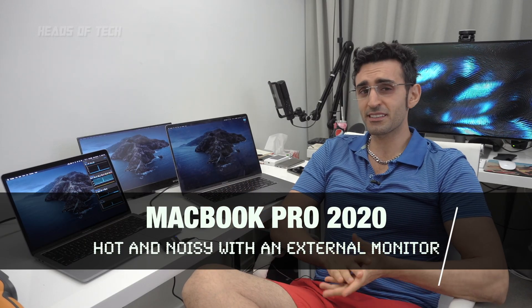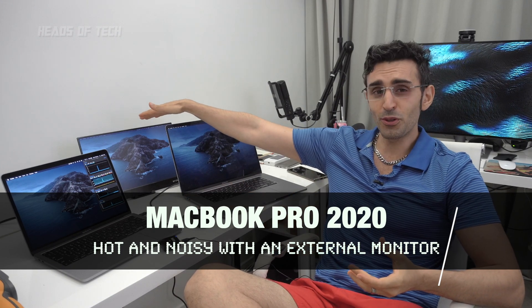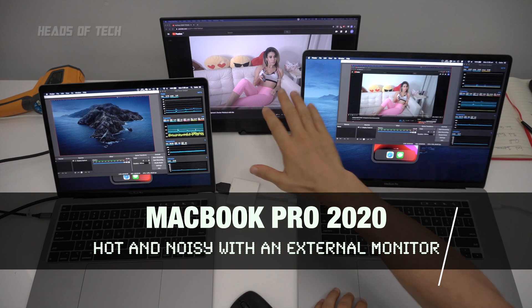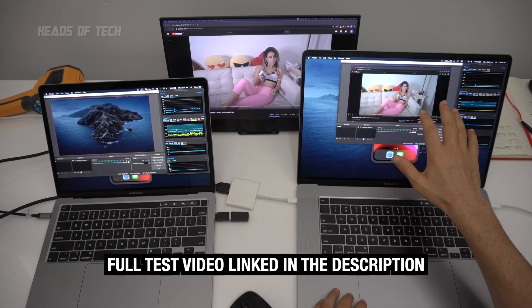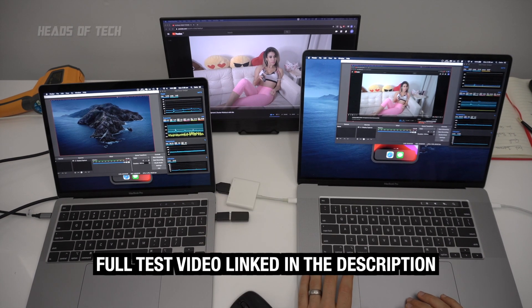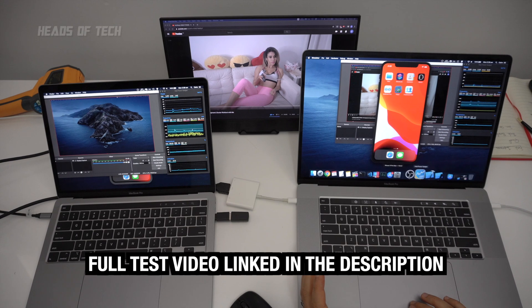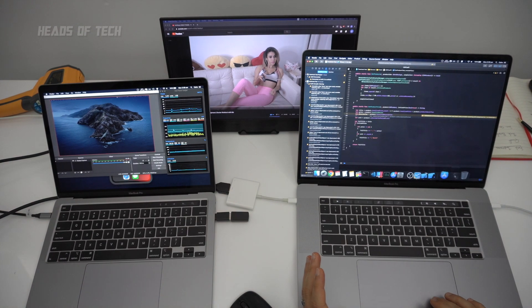Hey guys, welcome to the show. Today we're going to discuss and show you in-depth tests regarding using these MacBook Pros with an external 4K monitor. Right here I've got Chrome with a YouTube video at 1080p, OBS to record the screen of this 4K display, the iOS simulator running with Xcode in the background, and a bit of Final Cut Pro over here.